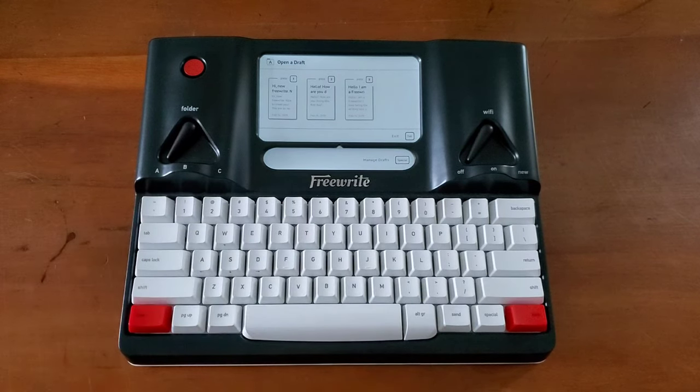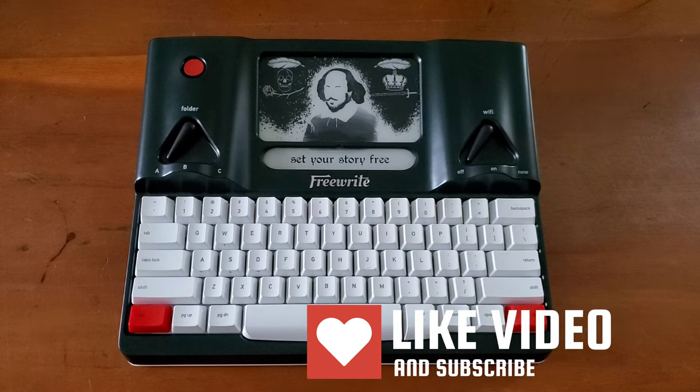Thank you so much for watching. I loved getting all the questions about the FreeWrite — if you have any more, please leave me a comment below because I will be doing more videos about this in future and I might be able to answer your questions. Thank you so much for watching, and set your story free. Bye.